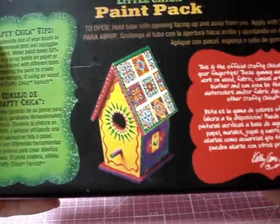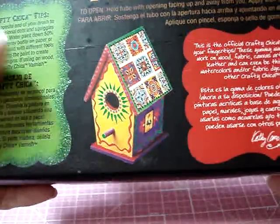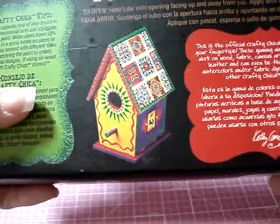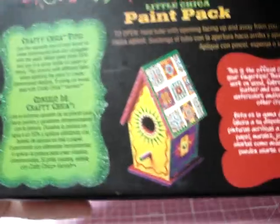It works on wood, fabric, canvas, art paper, murals, jewelry, and leather. It says it can even be thinned down to act as watercolors or fabric dye. So that's a great little set of paint for $3.99.